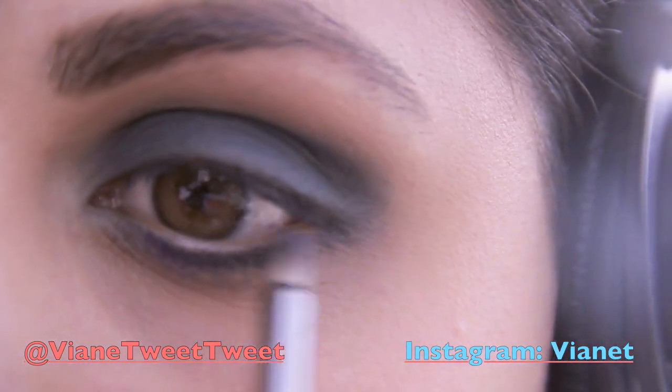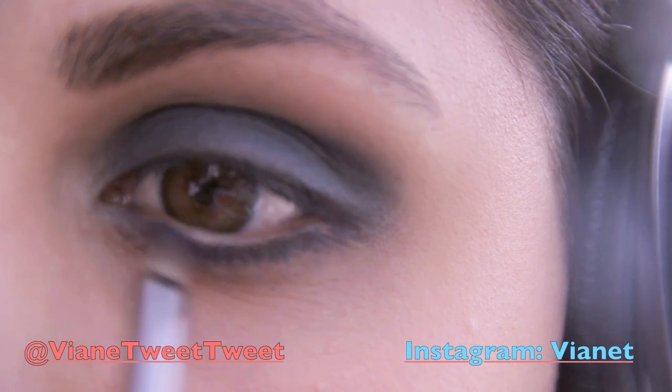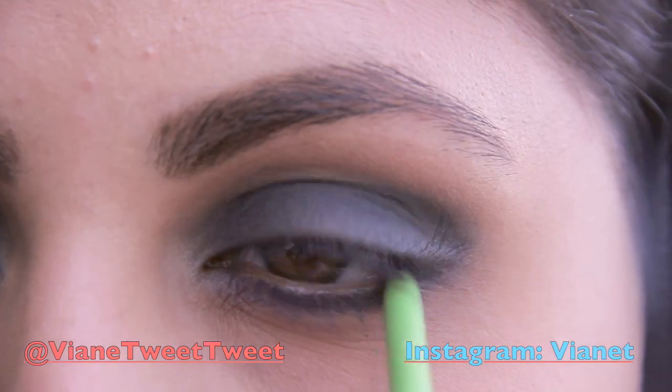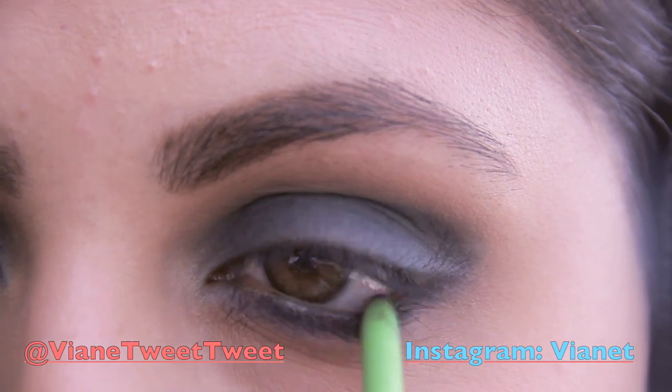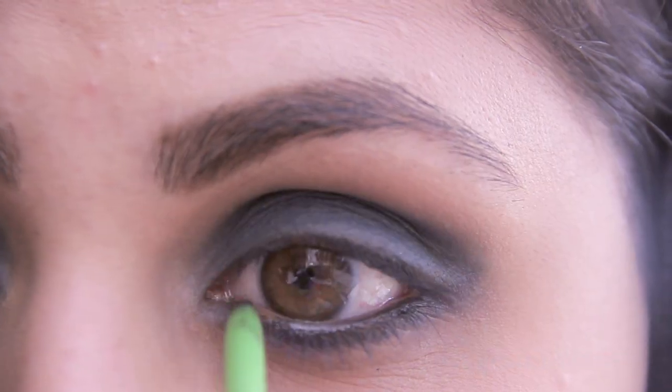She had a hint of purple on top of the blue on her waterline, so taking an eyeliner brush, that's where I'll be applying it. Now you want to take the same black eyeliner that you used and apply it to the waterline just to make the look a little darker.